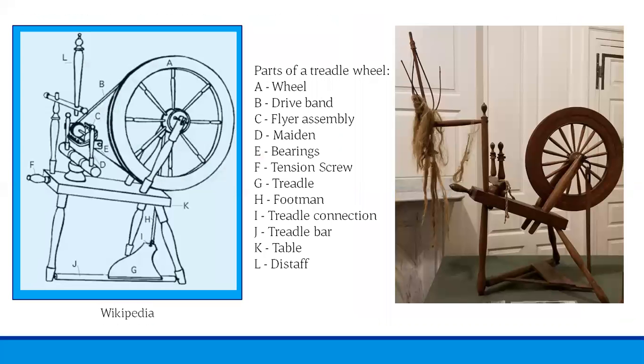So how exactly does the spinning wheel work? On the left is a diagram from Wikipedia of a spinning wheel similar to ours. It is a complete spinning wheel; on the right is our spinning wheel, which is missing the drive band. Our spinning wheel also has what is called a birdcage distaff rather than the rod-like distaff in the diagram, but otherwise you'll be able to see how the parts relate to each other.